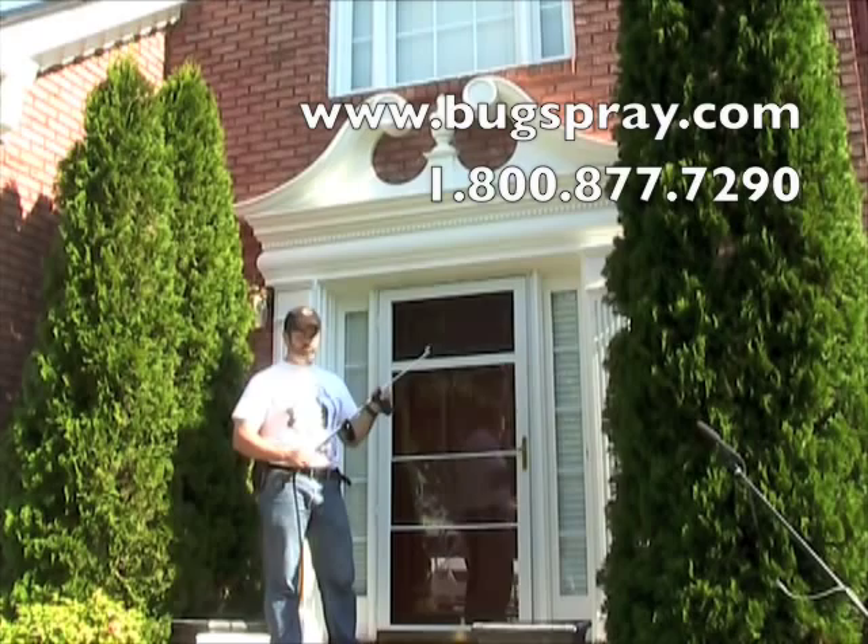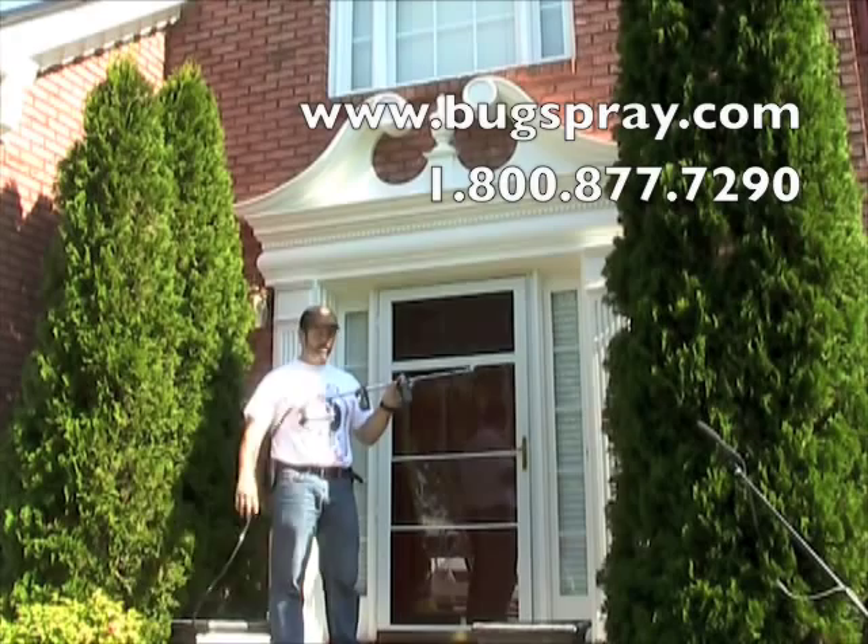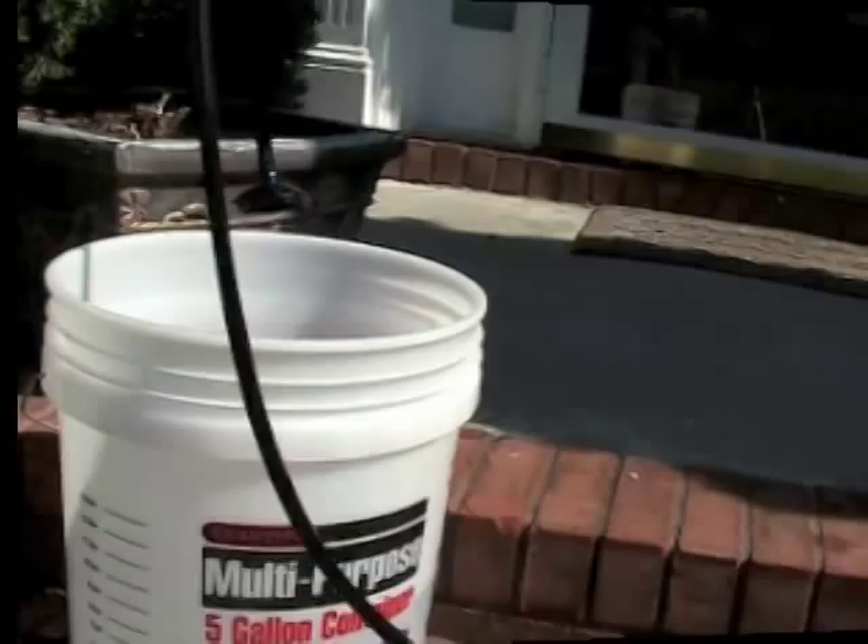The way this product works, the end of the sprayer — the hose end — is going to go into a bucket. And you basically operate this very much like someone would operate a trombone.